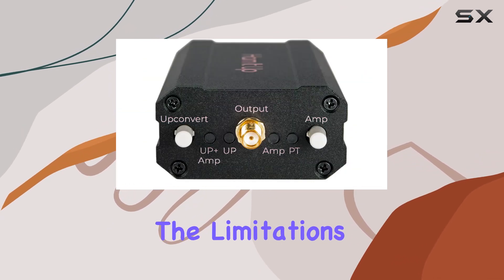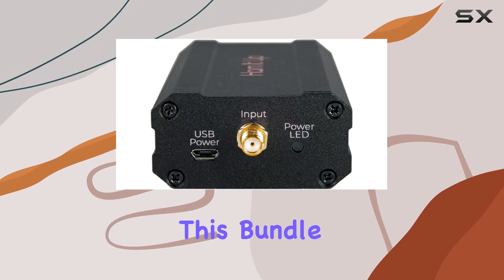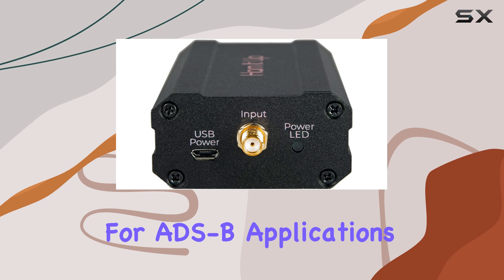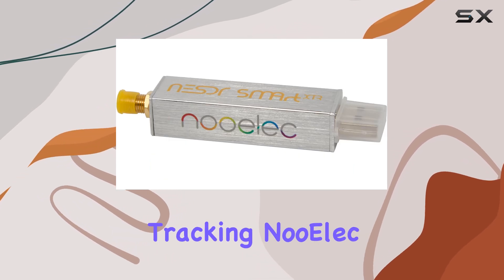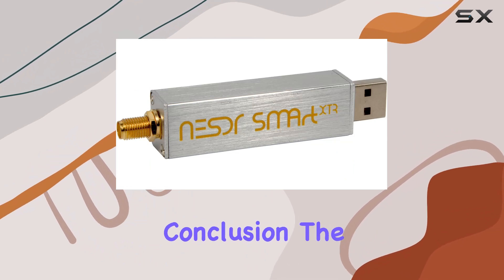It's worth noting the limitations. Due to a frequency gap around 1.1GHz, this bundle isn't recommended for ADS-B applications. For those interested in aircraft tracking, NooElec offers alternatives better suited to that purpose.